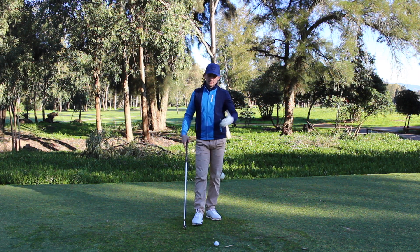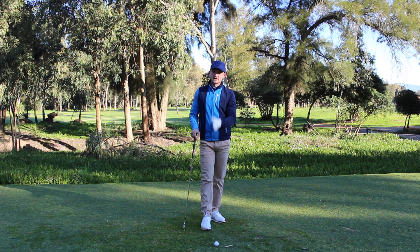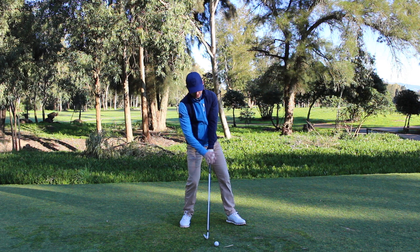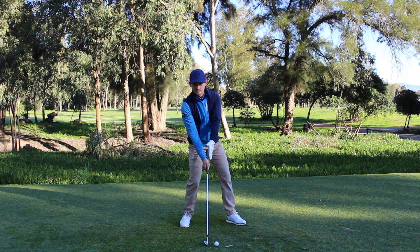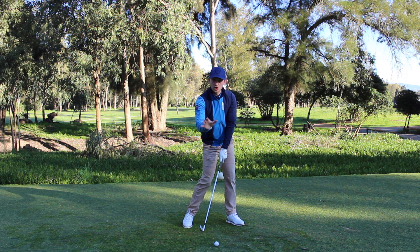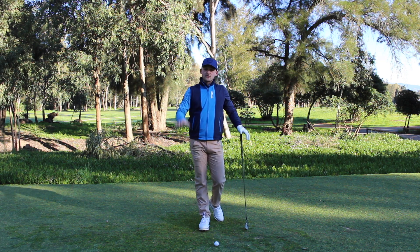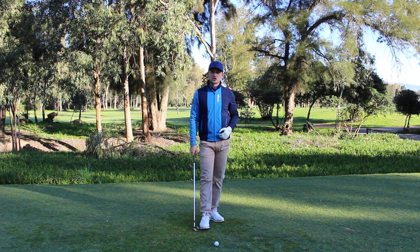So let's address how we can move from that weak impact position to a stronger, more consistent, better-striking impact position. We want to go from no shaft lean, no weight going towards the target, all behind the ball with the bottom of the arc happening before the ball — to a position where we've got a little bit of shaft lean, bottom of the arc happening past the golf ball. That's going to generate that nice crisp strike, ball then turf contact, and we start seeing some divots. This is going to feel like the polar opposite for people that catch the ground before and hit those thin shots.